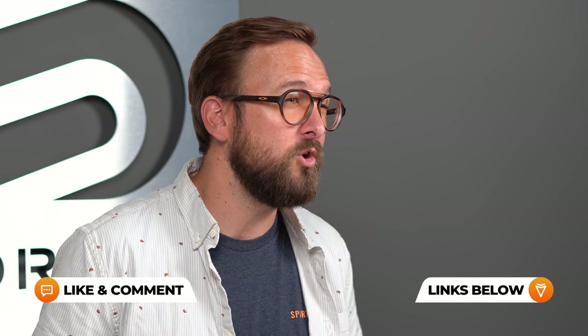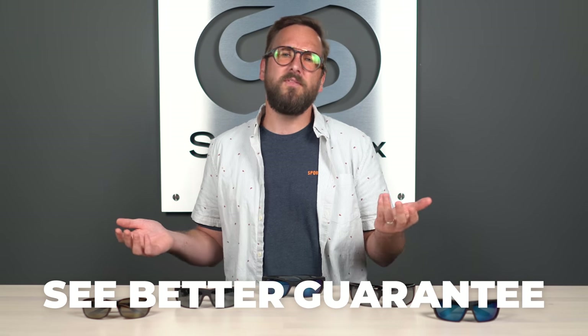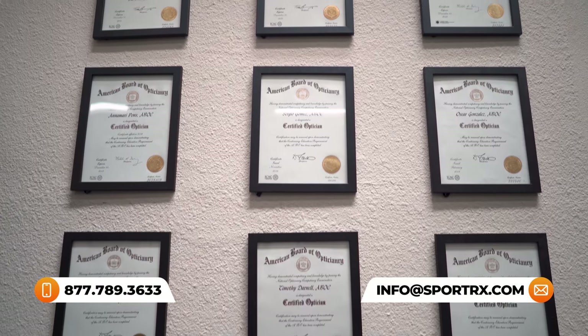If at the end of this you are ready to order, don't forget about Sportrx. Definitely don't forget about our See Better Guarantee, because with that you're never stuck with something you don't like or just doesn't work for you. Maybe you got the wrong magnification — we'll take care of you. You have as long as 45 days with them to figure that out. You contact us no matter what it means on our end, we'll take care of you. We also have opticians who can help you get it right the first time, so definitely reach out to us.